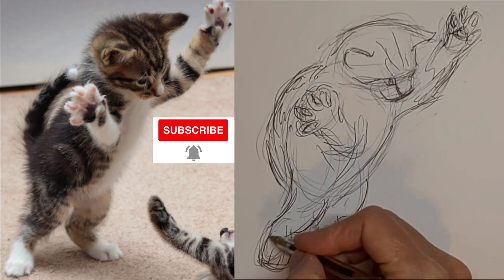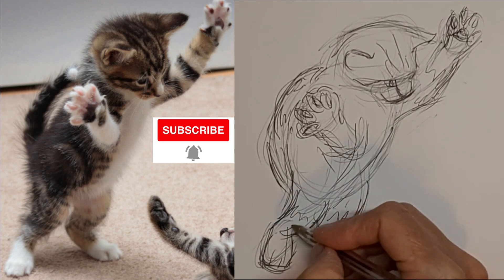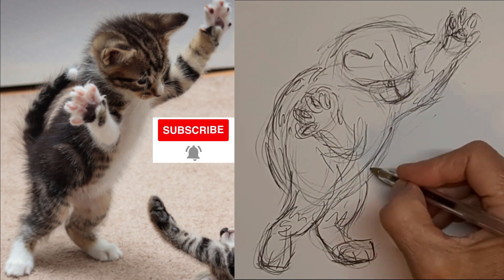And yes, don't forget to subscribe to the channel and hit the notification bell — that way you find out right away when there's a new video on here.